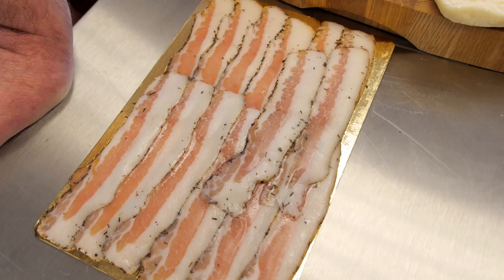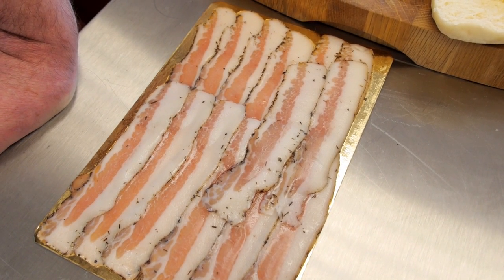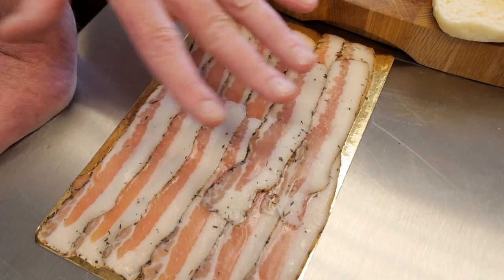Now, this is something we're actually exporting — guanciale. We all love a bacon sarnie and this is one with a little bit of a difference. This is our Moira Bakery soda bread, our Abernetti butter, and our own guanciale.